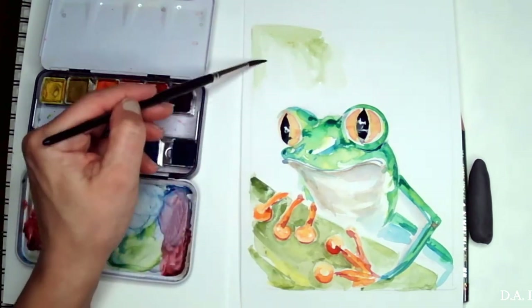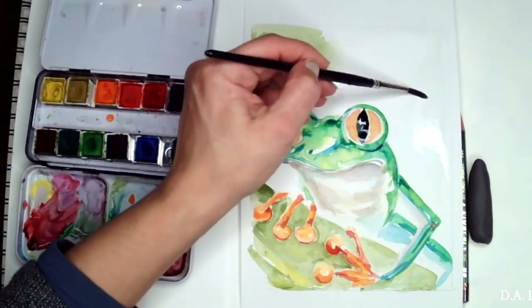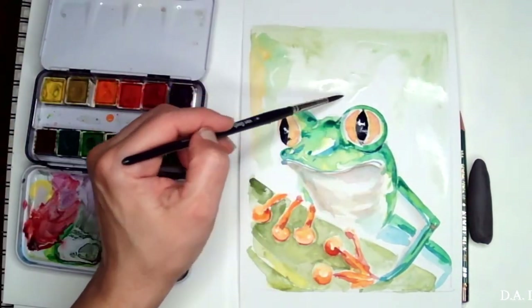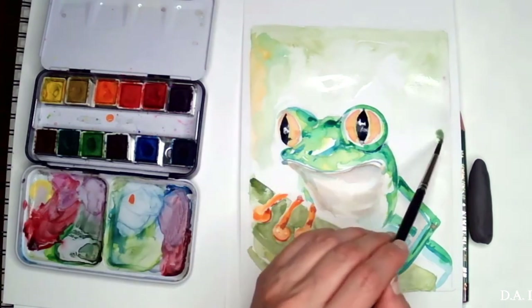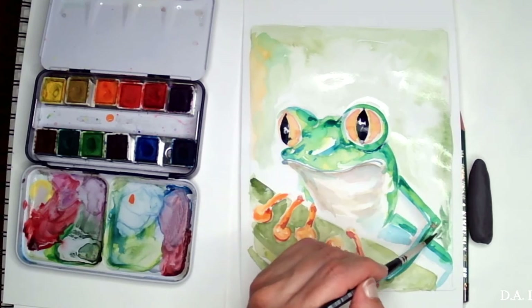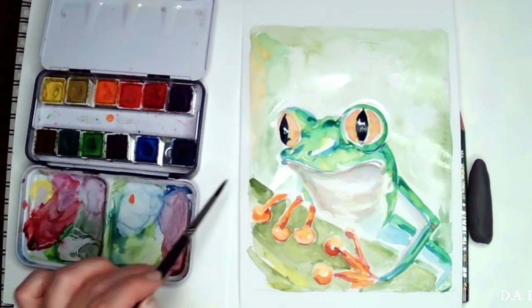For the background I'm just going to add a very light variation of different greens. I'm going to try not to add too much of the same greens and blues I used on the frog — there will be a little bit, but not too much, because I don't want to take away from the frog. I'm just dropping the color in and moving it around.